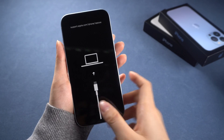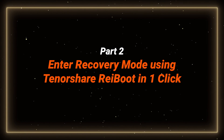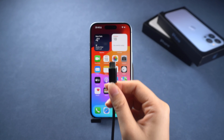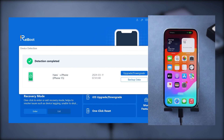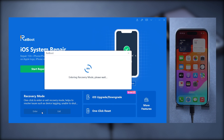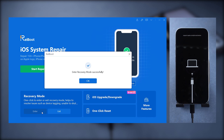If manually entering recovery mode seems too complicated, consider using a one-click method: enter recovery mode using Tenorshare Reiboot in one click. This function is free, so definitely give it a try. Just connect your iPhone to the computer — opt for the original cable for a stable connection. Then download and install Reiboot. Launch Reiboot and click Enter Recovery Mode on the bottom left corner. After a few seconds, your phone will enter recovery mode fast and easy. And if you want to exit it, just click the Exit Recovery Mode feature.